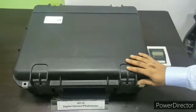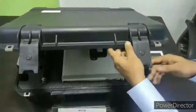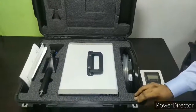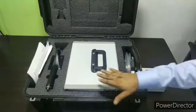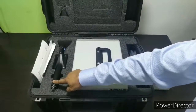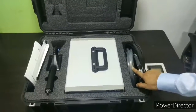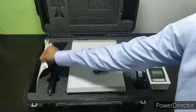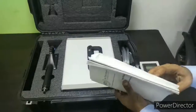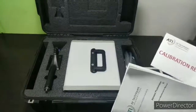Now we will be starting with the unboxing of the instrument. Here we can see how the instrument looks when it comes from ATI. This is the main unit ATI 2i instrument, a scanning probe or an eye probe, a scanning probe cable, an upstream cable, and it comes with the operating manual and a calibration report or certificate.